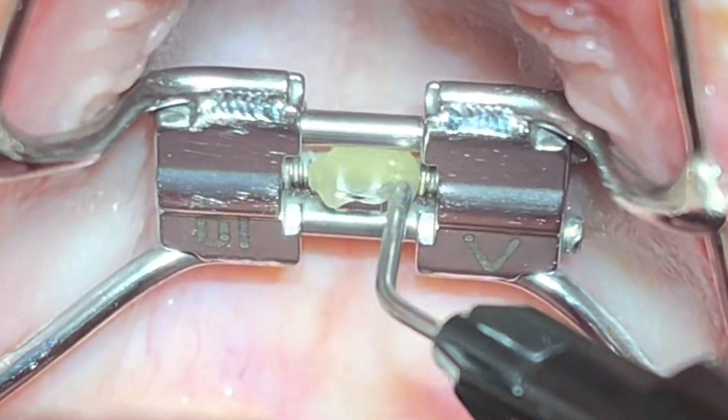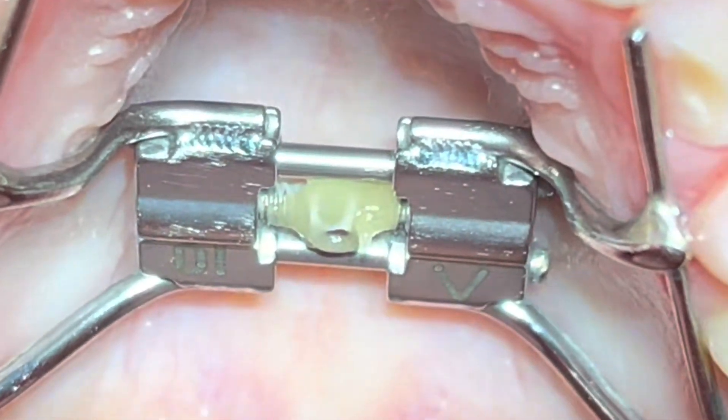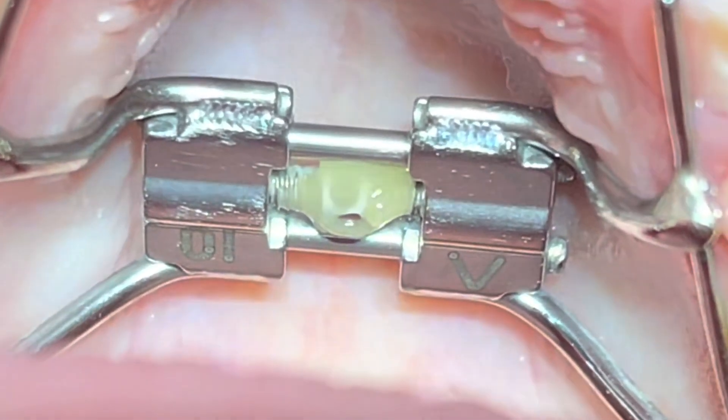For retention and to prevent the screw from turning back, we put flowable composite to secure the expansion. We should leave it for around four to five months for retention.